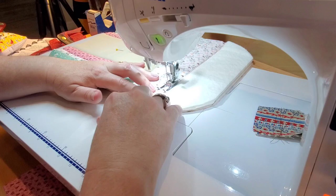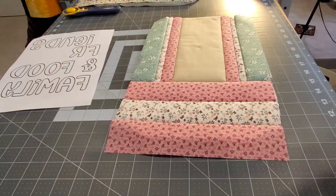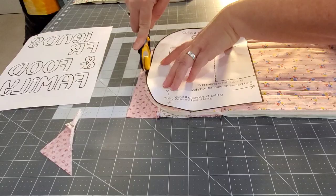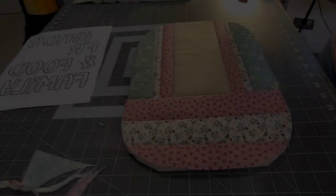Finger press that over, bring in the last strip, and that makes up the top of our trivet. Now turn it over, line up the paper template, and trim away all the extra fabric from the top and anything that wasn't trimmed neatly to begin with — matching up the template to the edges of the trivet and trimming it nice and pretty.